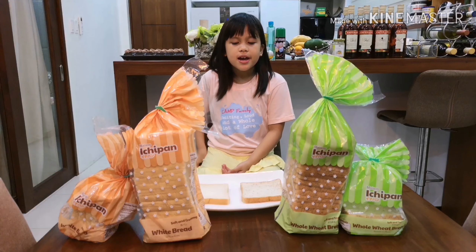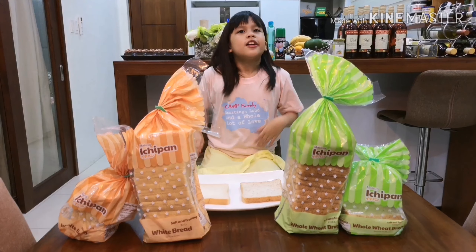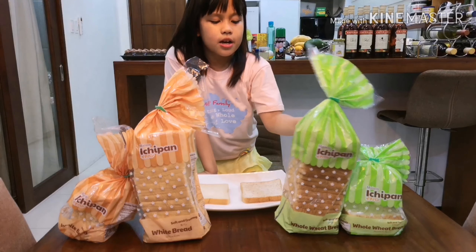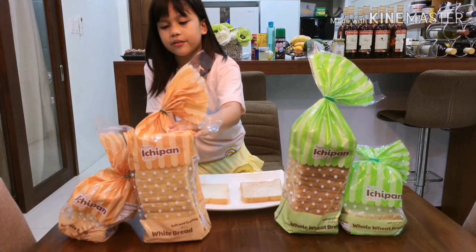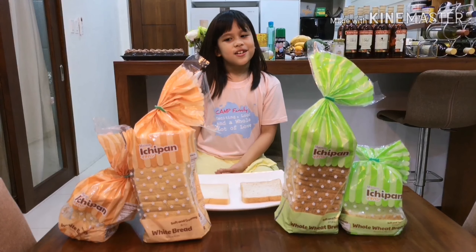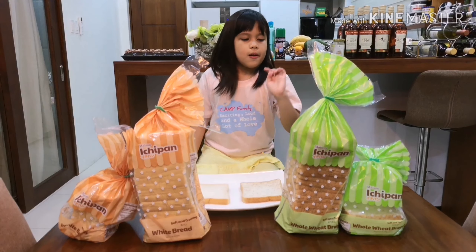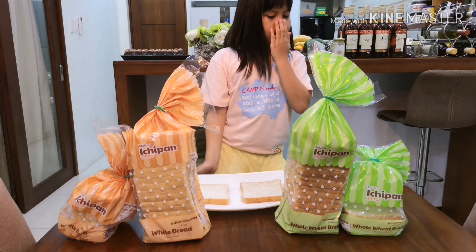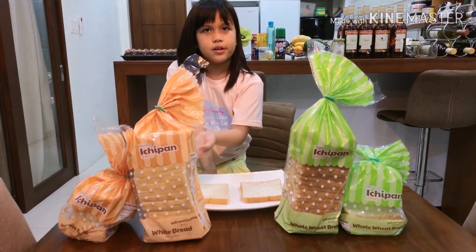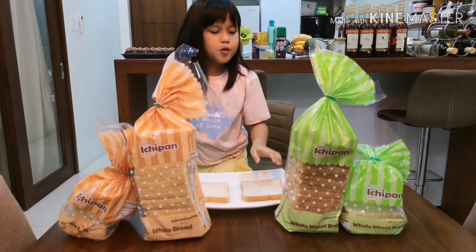So we're testing cheap bread and I'm gonna tell you the difference. The difference is the colors — it's like green right here, as you can see, and right here it's orange. So I'm gonna tell you the difference of the bread: this is whole wheat bread and this is white bread. The whole wheat bread is green and the white bread is this one.